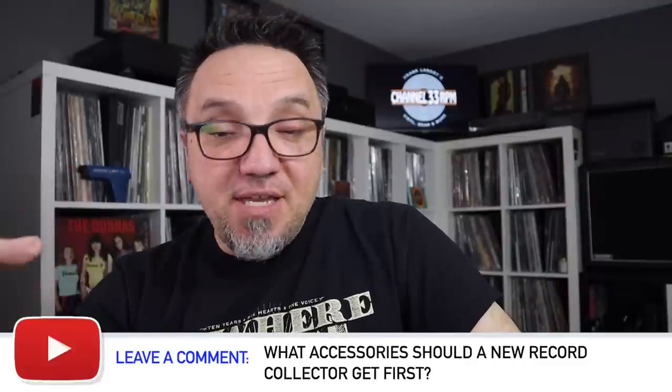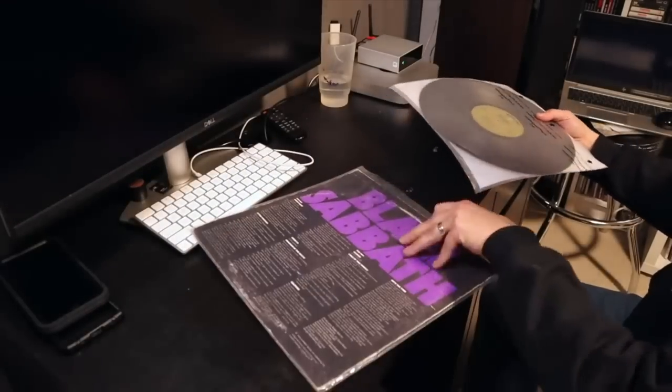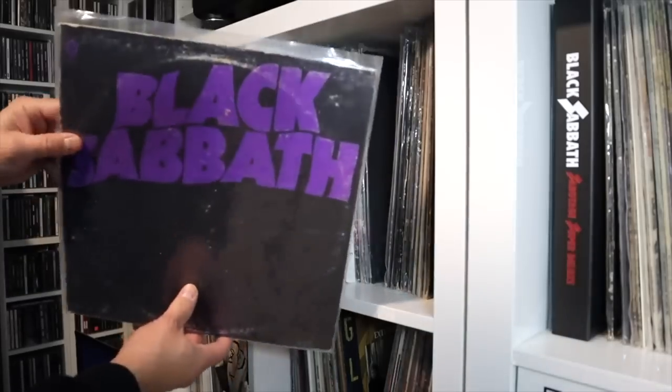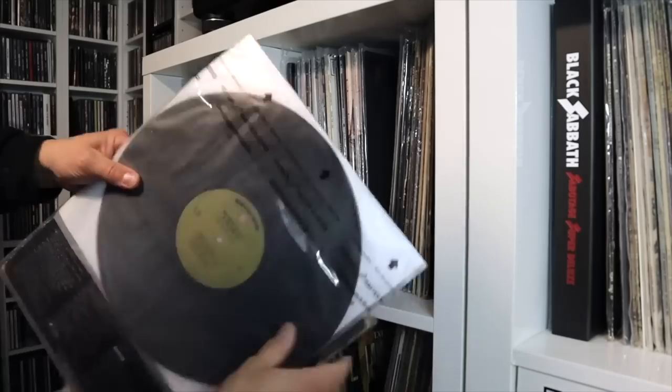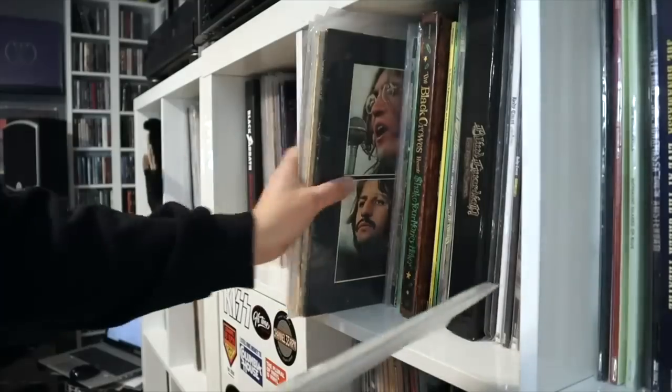Beyond that, the rest is the icing on the cake. This hobby is a rabbit hole — there's tons of stuff you could get. But after the brush and the stylus cleaner, the next thing I would buy would probably be really good quality inner sleeves for my records. If you get the poly-lined anti-static sleeves, it's going to help control the static on your records, because static also contributes to that snap, crackle, and pop. It's also very non-abrasive — your record's not going to get damaged sliding it in. Outer sleeves are important too — the sleeves you slide your record jackets into. That's going to protect your investment, protect the artwork, protect the album jacket.